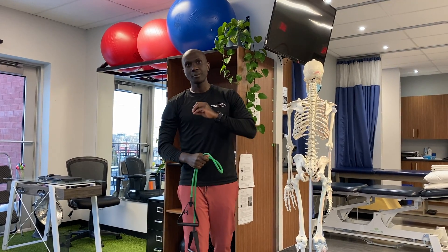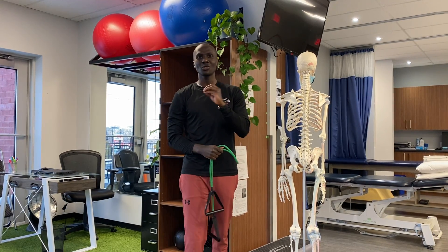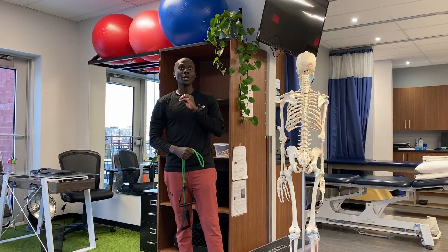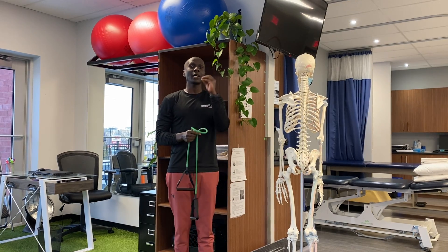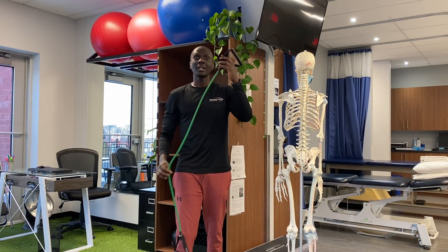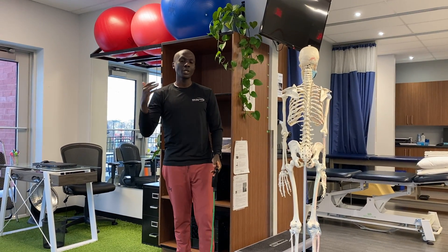I know that when people have shoulder pain, the number one exercise they stop doing at the gym is usually the shoulder press. Why? Because it hurts. However, the reason why it hurts is because they lift heavy. So what I suggest, if you have shoulder pain and you need to do the shoulder press — absolutely use an elastic. I know it looks easy, but it's super important.